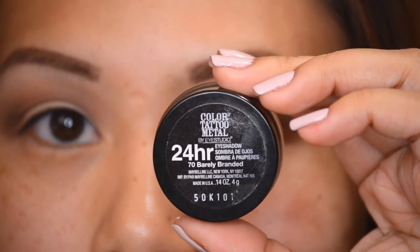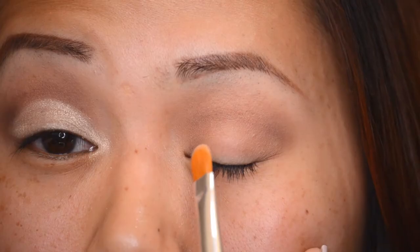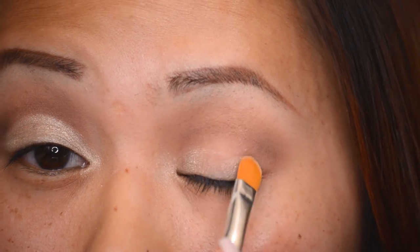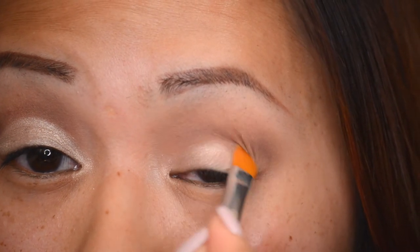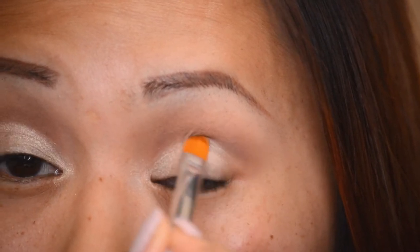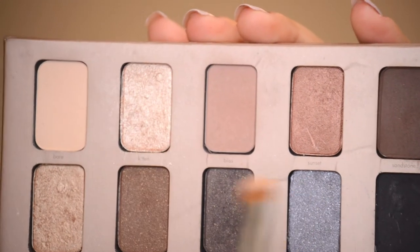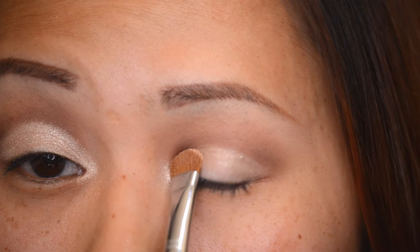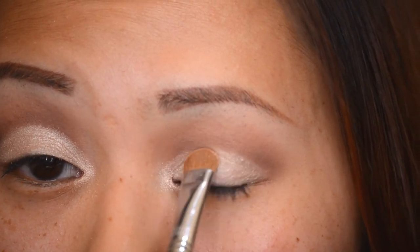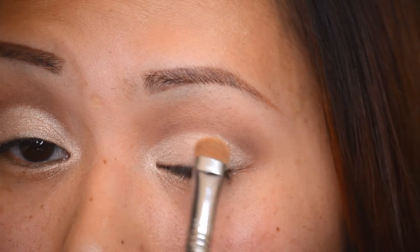Now I'm going in with Barely Branded, which is the Color Tattoo from Maybelline, and applying it to my lid — this is what really defines the crease area. I'm using a Sonia Kashuk concealer brush to define the line showing where my lid is. My lid is actually bigger than where it actually folds. Then I'm filling it all in with the color Kitten using my Sigma E55 shading brush, also putting it into my inner corner.